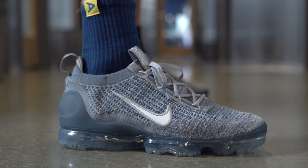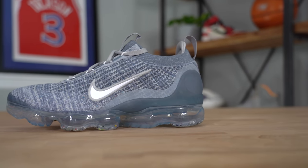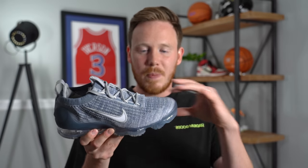At first glance, this shoe looks very similar to last year's VaporMax 2020. The first VaporMax released back in 2016 and the model remained relatively unchanged up until last year, 2020. It's actually pretty similar to what car manufacturers do — they release a car in a certain body styling, that body styling stays relatively unchanged for about four years, and then they switch things up pretty dramatically even though it's technically the same car. That's pretty much exactly what happened with the Nike VaporMax.